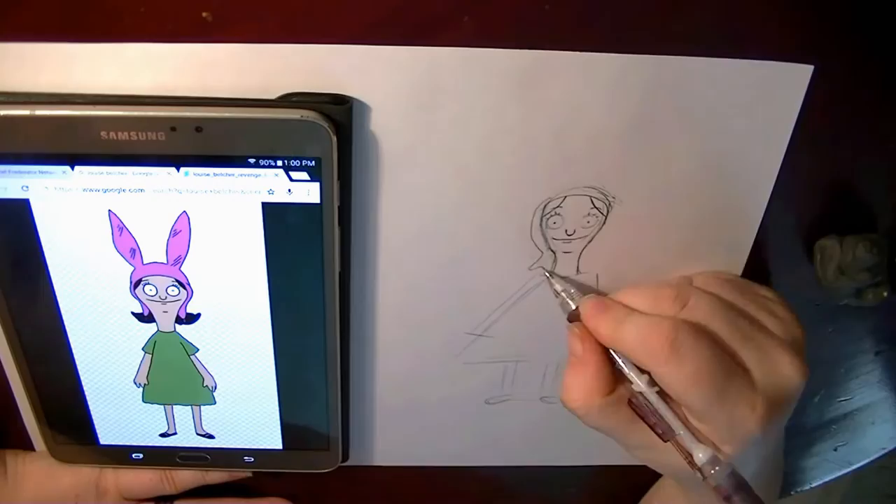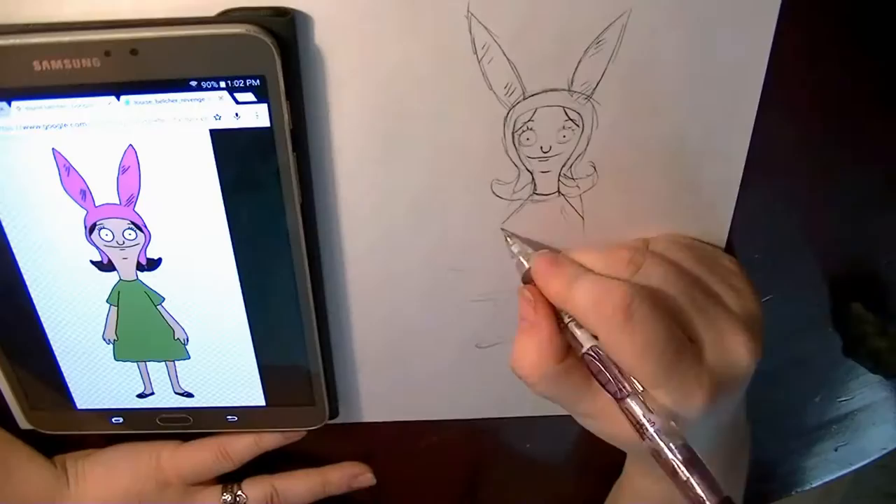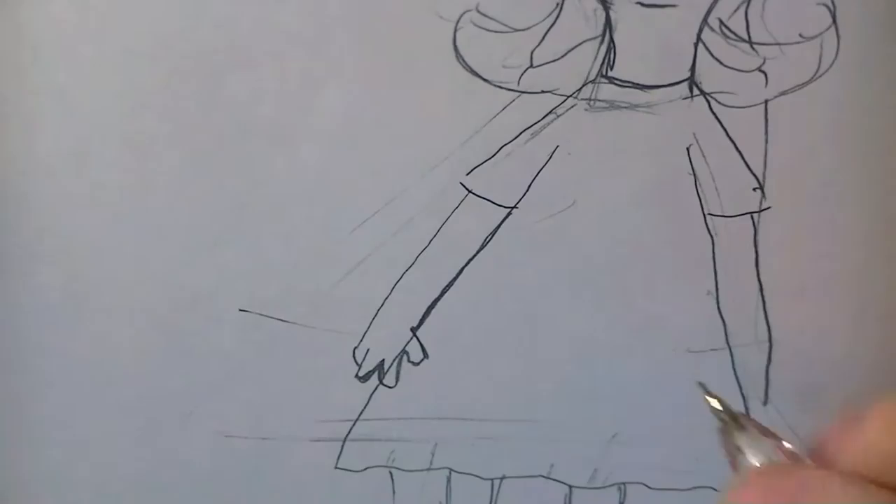Hey everyone, it's Tui, and welcome to the first Fanart Friday. I'm gonna be doing two versions of Louise: the original Bob's Burgers version, and the second one is an Over the Garden Wall style inspired version.